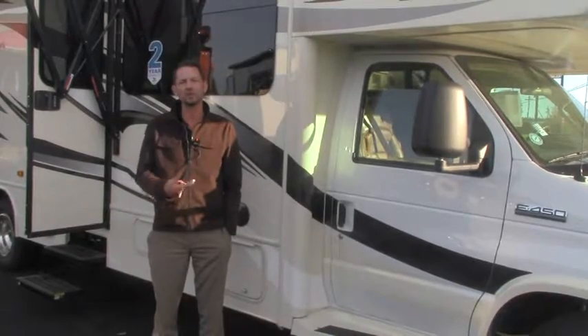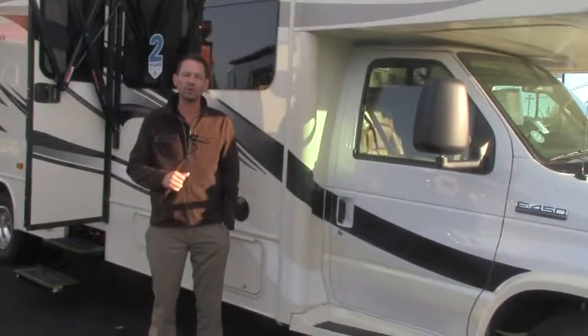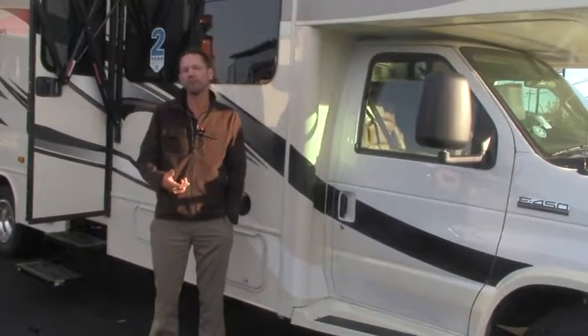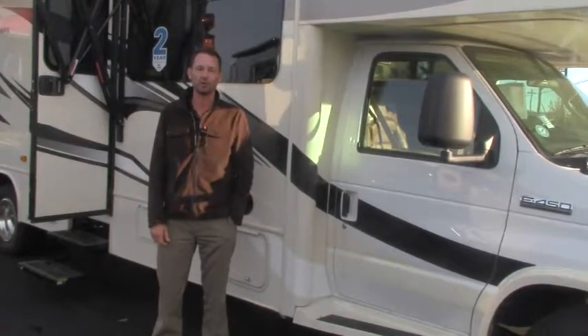I'm going to get through some of the talking points here. We're going to walk around the motorhome and I'll point out some things that are important to you. We'll go inside and do the same thing, and if you have any further questions, you can just give me a call here at the dealership.